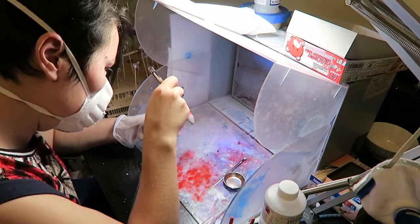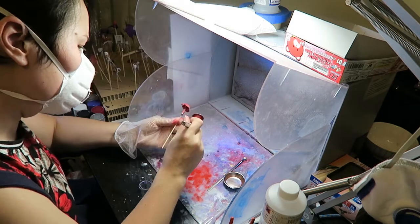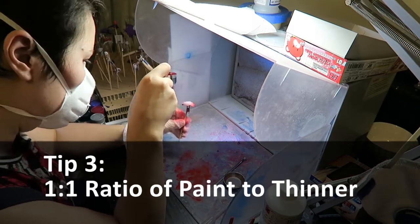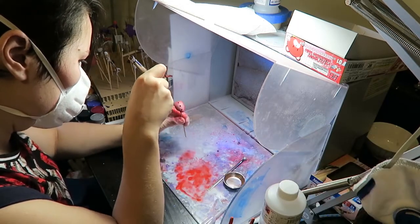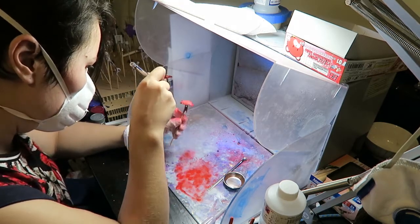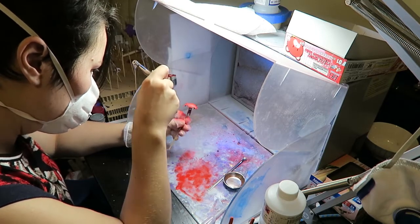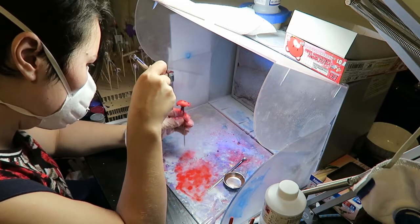Tip number three: begin with a 50-50 ratio of thinner to paint and then add more thinner as needed. But remember there is a point where you'll be adding too much thinner, so something else may be wrong if splattering is happening or coverage is not. Also remember you might want to use something like a levelling thinner to stop your paint from drying so quickly.